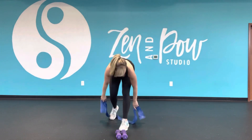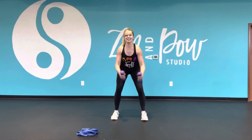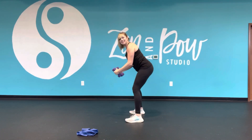You can use the band or if you don't have a band, you can grab some sort of weights and just do flies from here. Opening through the chest, again, slight hinge forward, soft bend in the elbows.